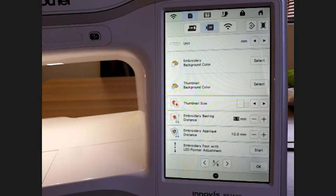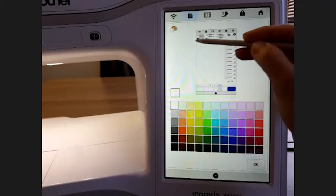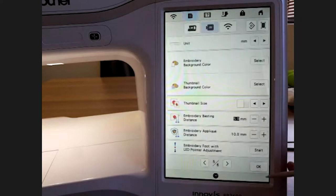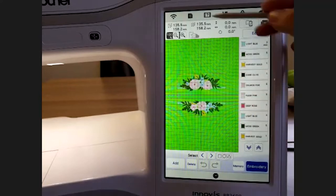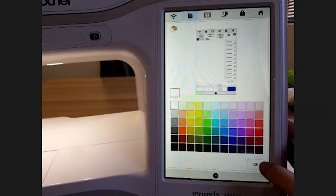On page five we have units — you can set the machine in millimeters or inches. I prefer millimeters; in South Africa that's the standard. Then we have a cool function where you can change the background color of your embroidery screen. For example, if someone wants a green tractor on a green shirt, you can change the background to green to preview how it will look. For a clean look I prefer white — it's personal preference.